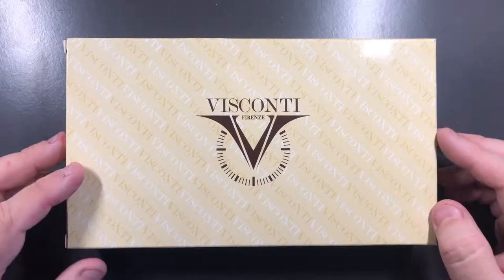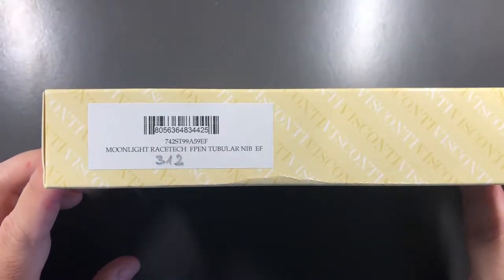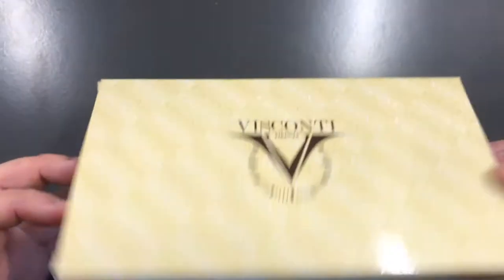Visconti have recently changed these boxes now, but you'll see here it's called the Moonlight Racetech fountain pen with a tubular nib extra fine.